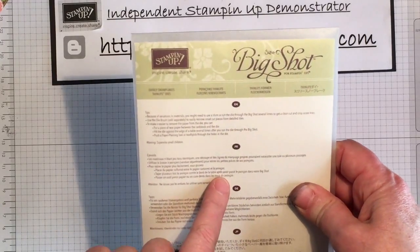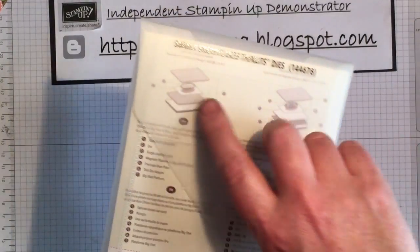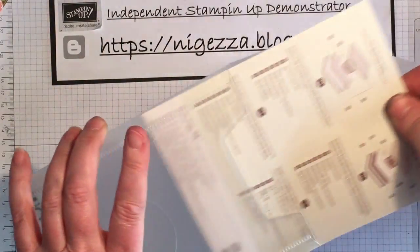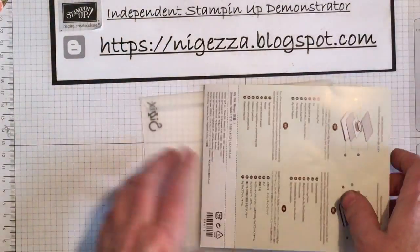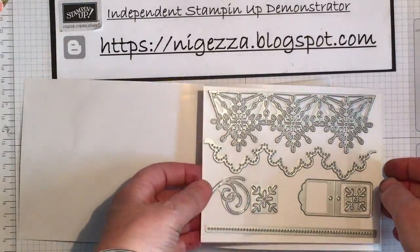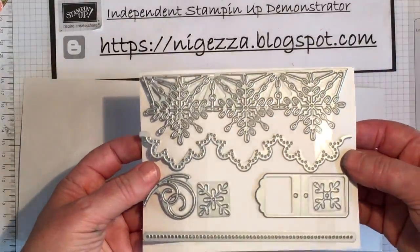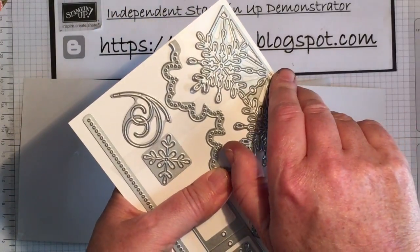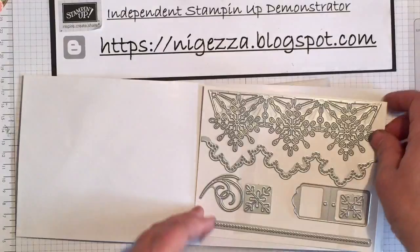So this is a brand new die set. It's called Swirly Snowflake Finlit Dies, which I've just opened. And as you know, our dies come on these bits of card and they're stuck down with double-sided sticky tape.